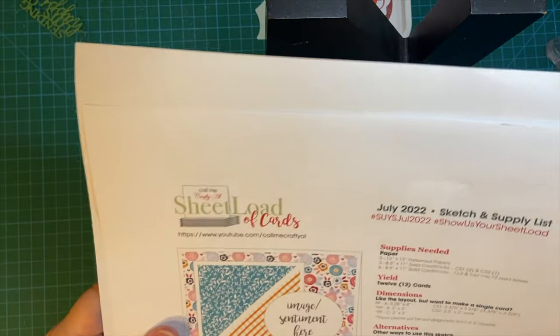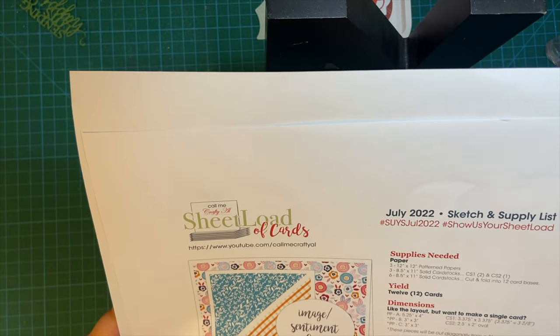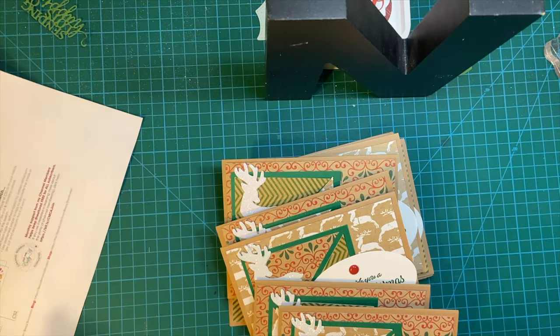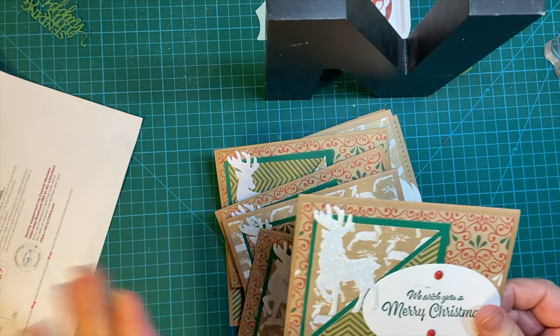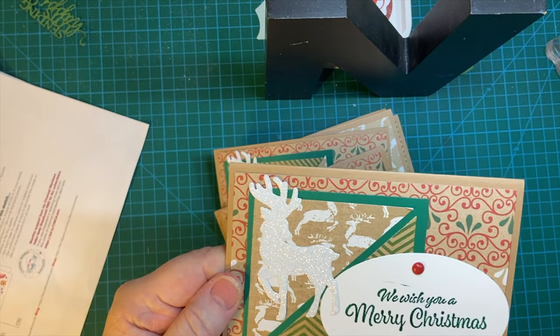I used the July 2022 She Loves Card Sketch for my cards this month, and so here they are. This made 12, so I thought it was perfect because we try to do at least 10.